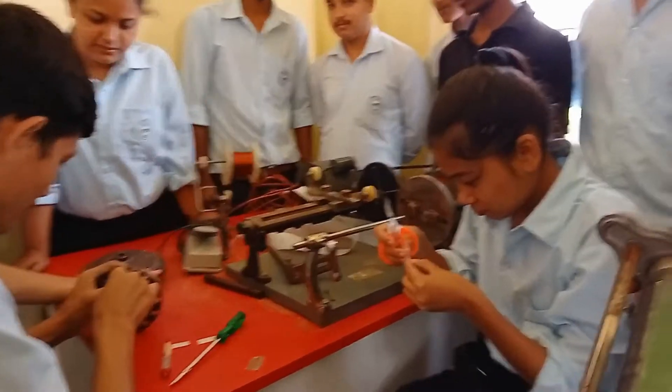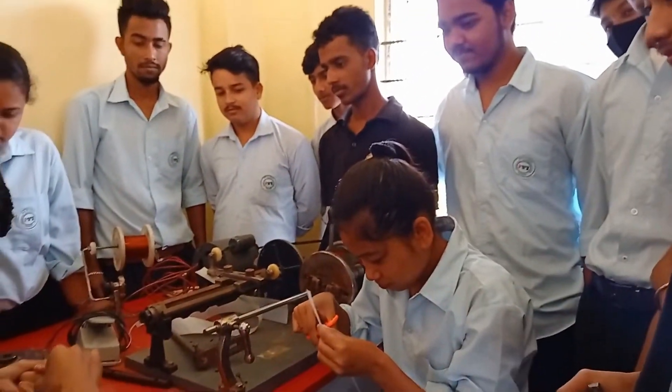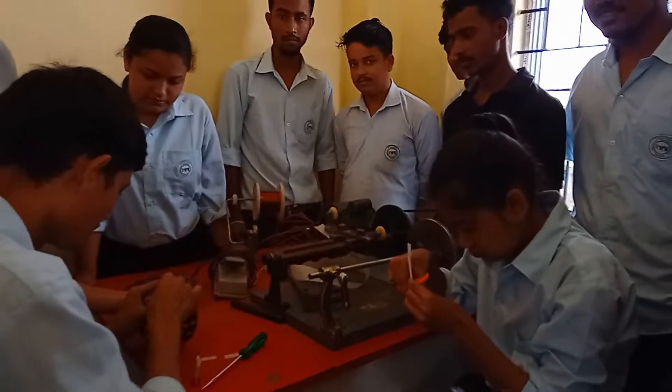You will also study the topic of the electrical field of current. Basically, it is a course related to electricity.